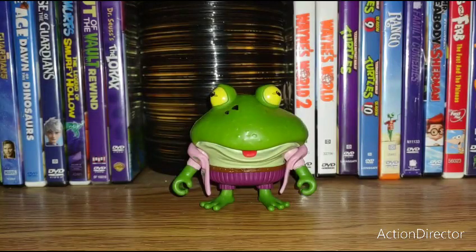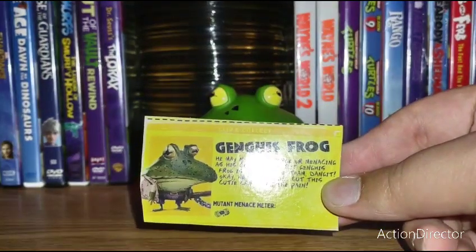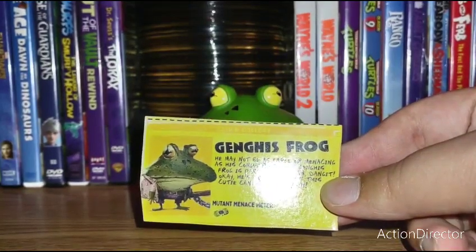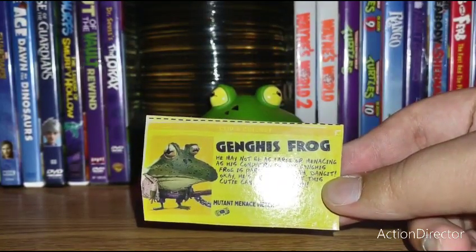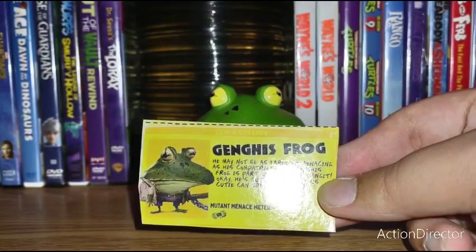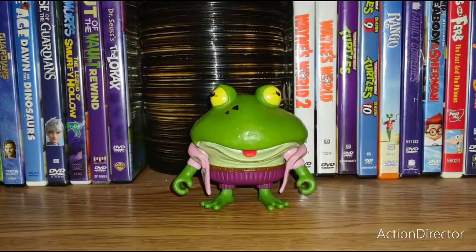I'm Josh here and today we are doing the review of the TMNT Mutant Mayhem figure. Today we are doing Genghis Frog. I have his bio right here: Genghis Frog may not be as large or menacing as his compatriots but Genghis Frog is part of the team. This cutie can bring the pain.